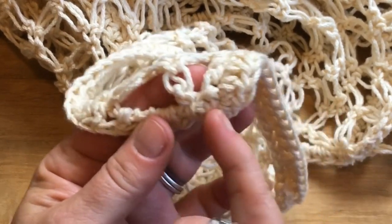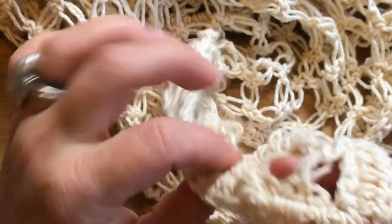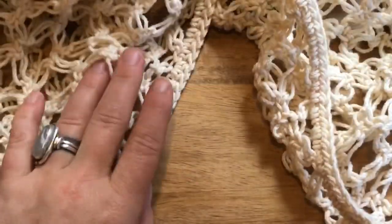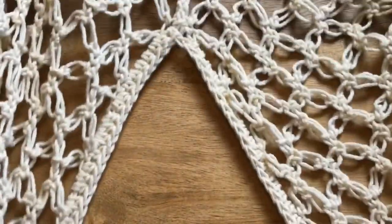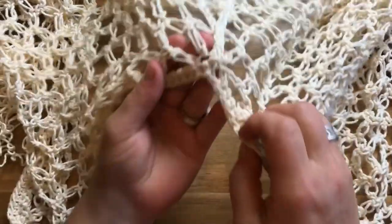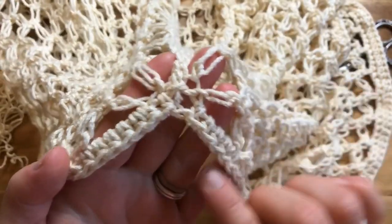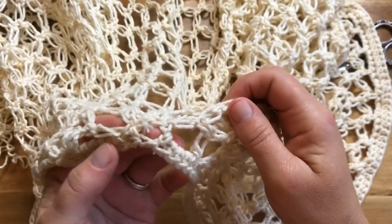You're going to start right at the edge of the foundation single crochet row and then work your half double crochets all the way up and around. When you get to the slit — which is the corner right here — this is the leg slit. What I was talking about when I said skip over one is that it's a little difficult because these aren't really stitches.